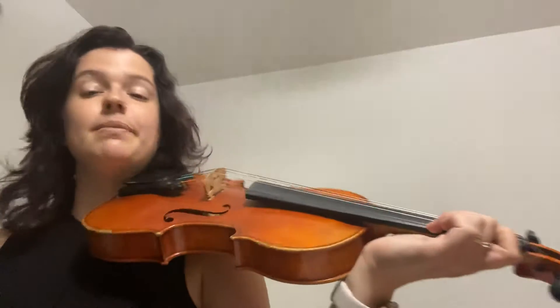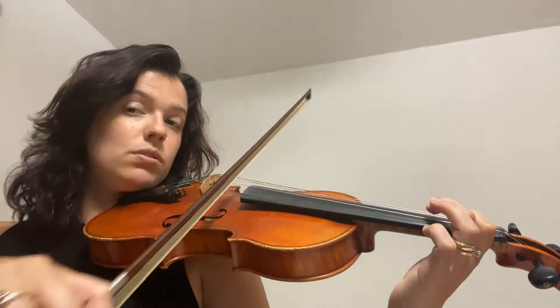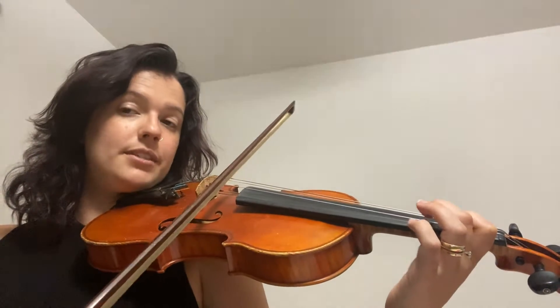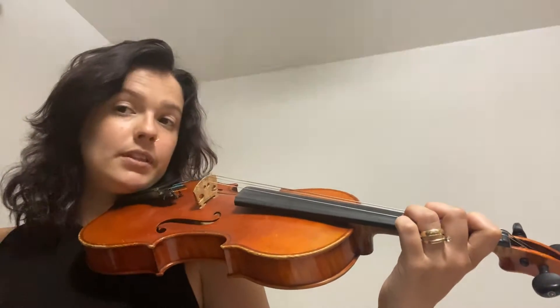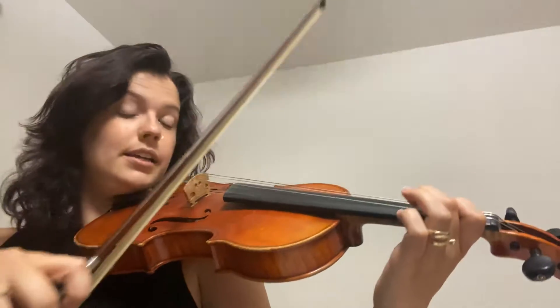We're gonna start on first finger B and we're gonna play it five times, then go up to C sharp and up to D — that's two measures. Count carefully with me: one, two, three, four, five, C sharp and D. Let's try it again: one, two, ready, go.